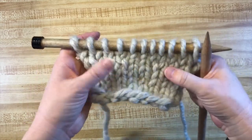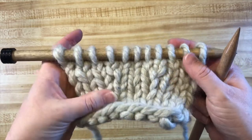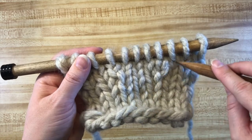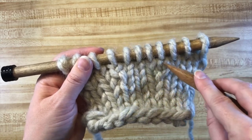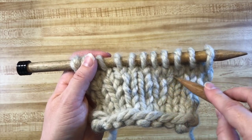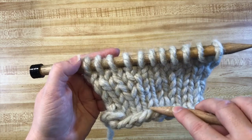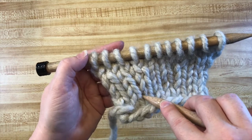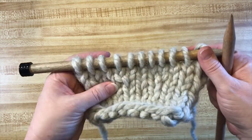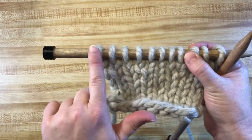First off, I've already two rows down done an increase that looks a lot like the picture I drew. I have a Make One Right over here where this strand — if you follow the column of stitches — there's an extra stitch that came out of nowhere right there, and it is slanted to the right. Also three stitches in from the other edge, I've done a Make One Left right here. So I'm going to follow the same pattern: knit three, do a Make One Right, knit over to the last three stitches, and do a Make One Left.